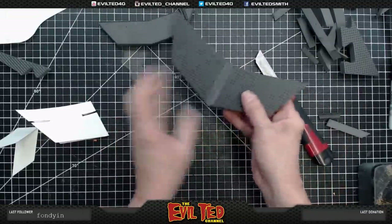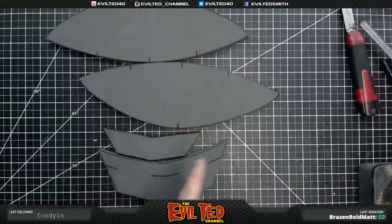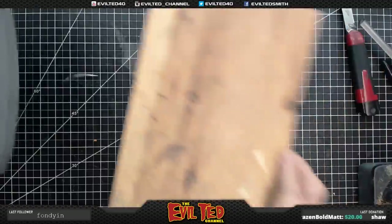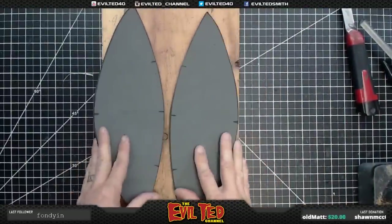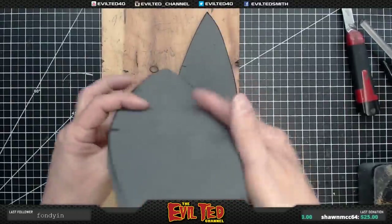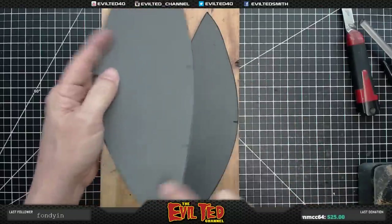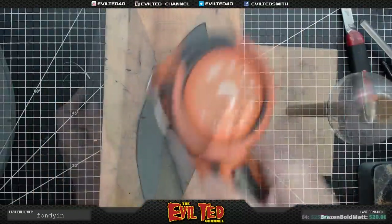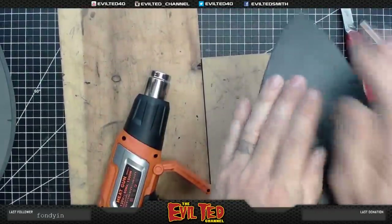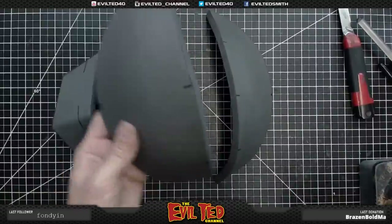All the parts are cut out — now we're going to heat form them. Starting with the two shoulder pieces, I get my board and my heat gun. I lay the piece flat and put a curl all the way across on both parts. Now the parts have been heat formed, so we're moving on to gluing.